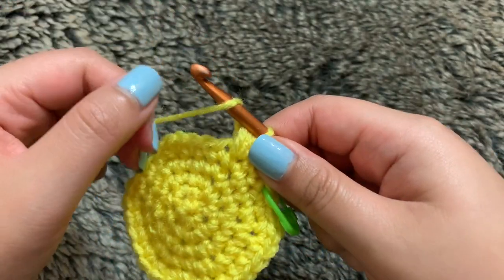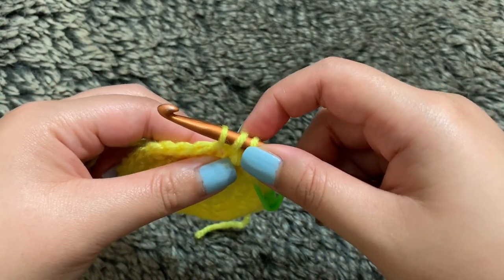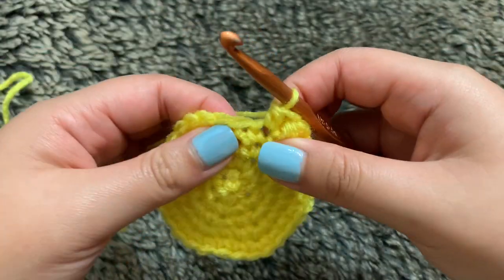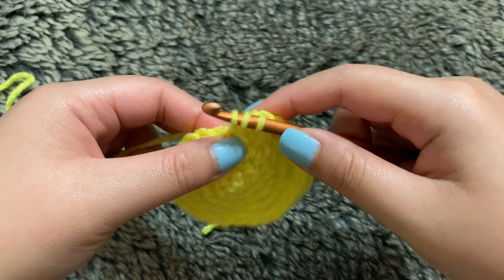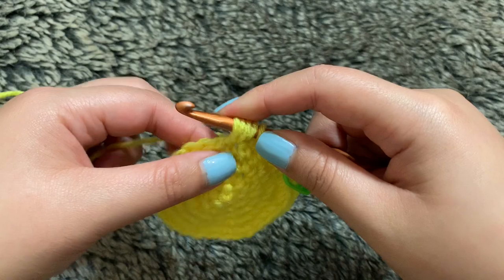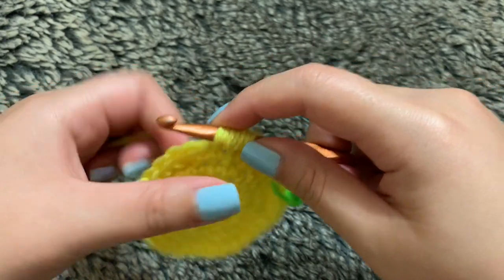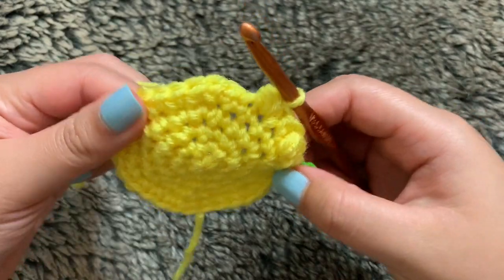So we want to start off now with our half double crochet — yarning over the hook, inserting into the stitch, pulling this yarn through. We have three loops, yarn over and pull through all three. Now we're going back to our bobble: yarn over the hook, go into the stitch — we have three — do this two more times. Yarn over, go through, pull some of this yarn through, yarn over one more time, go into the same stitch, take some of this yarn through. We have seven loops. Now yarn over and pull through all seven loops. Then just repeat that until you reach back to your stitch marker and we can move on to round seven.